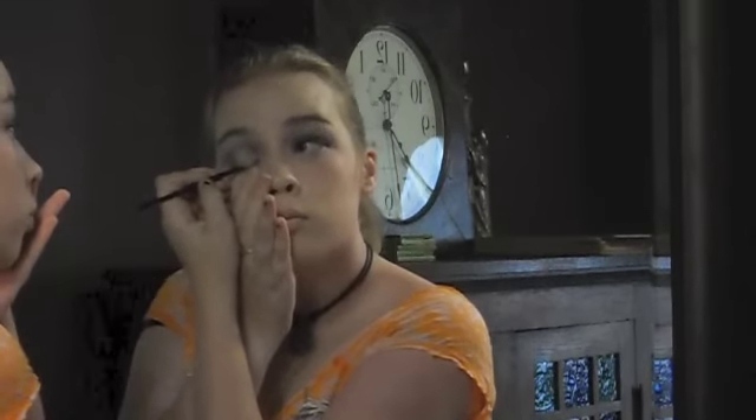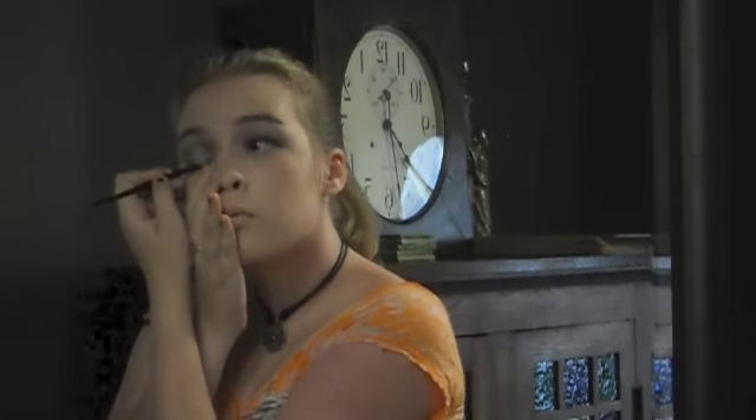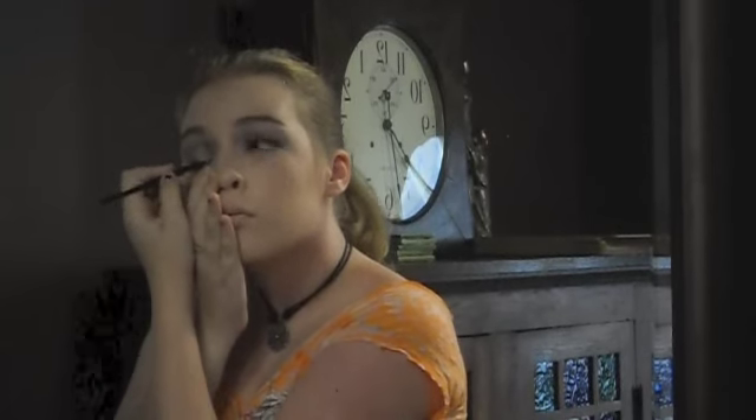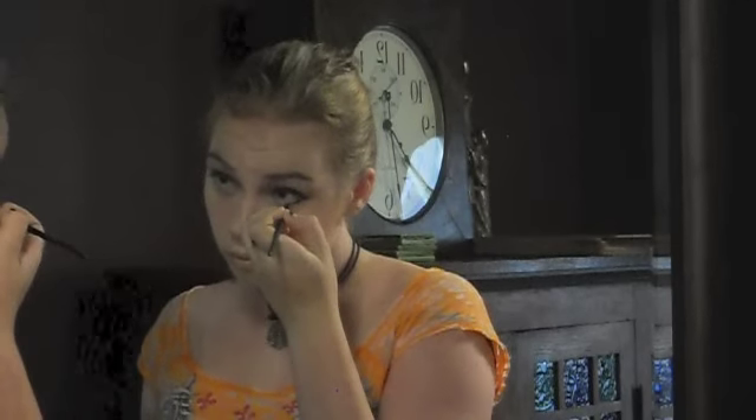Next you want to do your eyeliner. First you're going to do it to your top. Since this is cat makeup you're going to want to do the little cat eye wing at the very edge. I suggest using gel eyeliner — I found this works best — and you want to apply this thick as well. Now you're going to apply the eyeliner to your waterline. You want to be careful while doing this because this is the easiest to mess up, and it's extremely easy to poke your eye. I've done this several times, and yes it hurts.